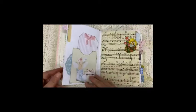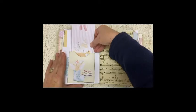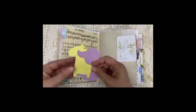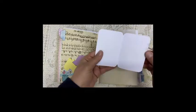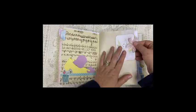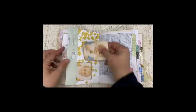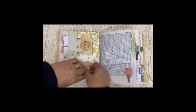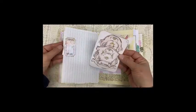A little fabric tape there. I've got some music paper and another tape. Some die cuts. This is a journaling card that folds over this side of the page. And some silk ribbon. You've got some paper ruffle and a ticket holding a journaling card.